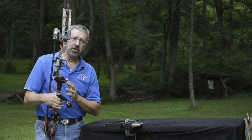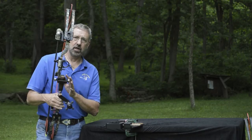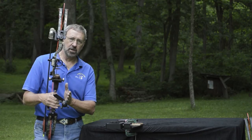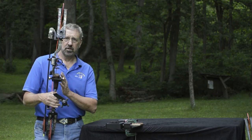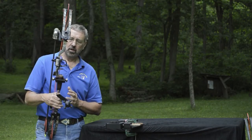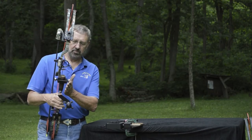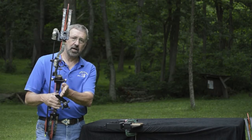I choose to leave my bow quiver on at all times. I sight it in that way, I tune my bow that way. So I need this offset to counterbalance the weight of those arrows. If you hunt without your quiver on the bow, then maybe your stabilizer will be straight out from the bow.